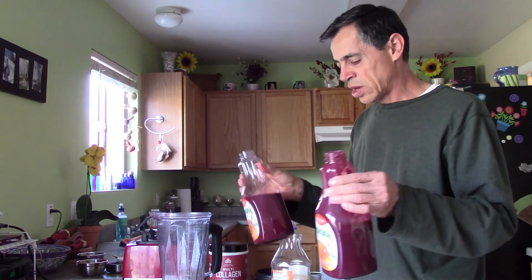For storage, keep it in the refrigerator. It can last there without losing flavor for about five to seven days — perfectly fine. So there you have it.